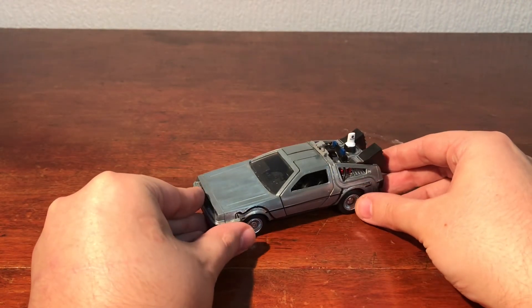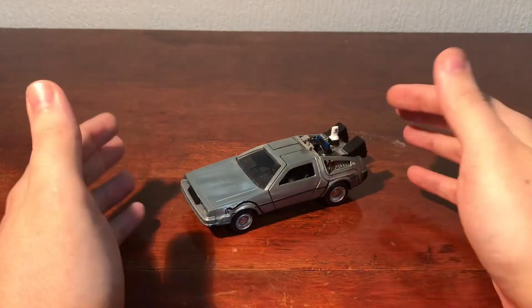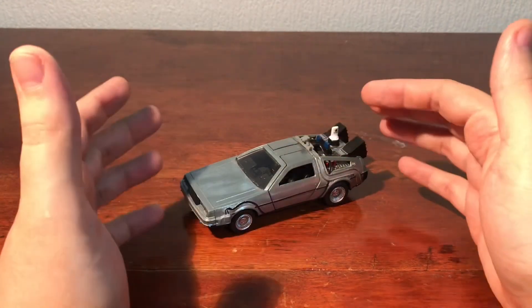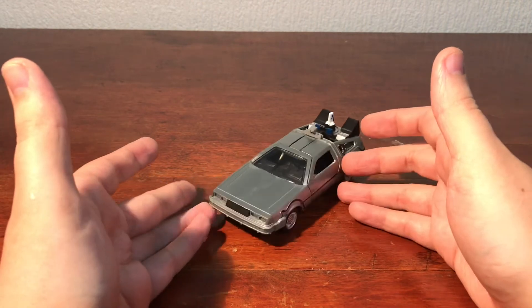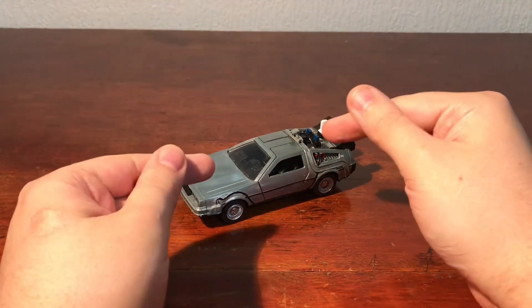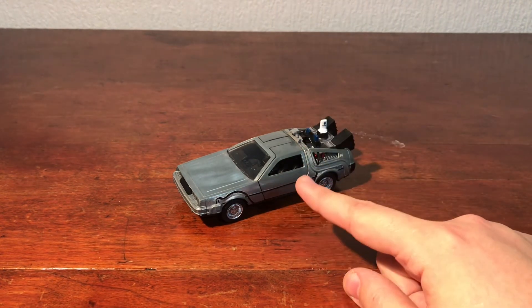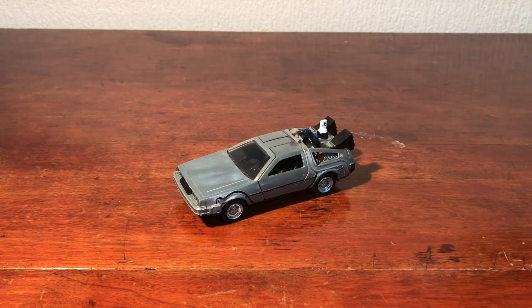It's a nice little model, something nice to have on a shelf. I'm not entirely sure how much these retail for, but it's very well made — it doesn't feel cheap, it feels good quality. If I find a link to where you can purchase this I'll leave that in the description. That's been my review on the Jada Toys Back to the Future 2 time machine, 1:32 scale version. I hope you've enjoyed the video — thank you very much for watching, subscribe if you want to see more, and I'll see you in the next video. Bye for now.